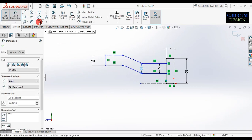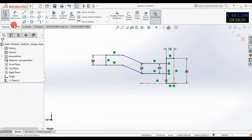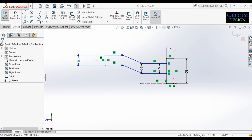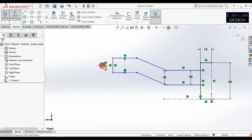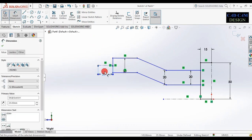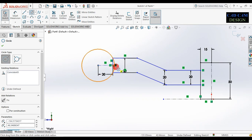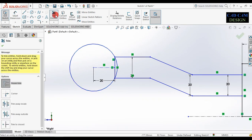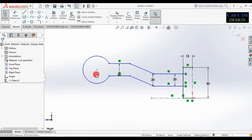Now go to fillet and cancel first. Draw one circle on this, then draw a center line like this. Draw one circle on this center point — point to this point, to this point, to this point. Now go to trim entity, select power trim, select the extra entity, and done.